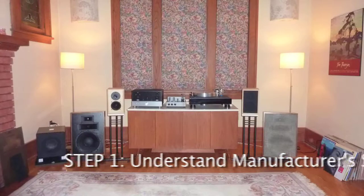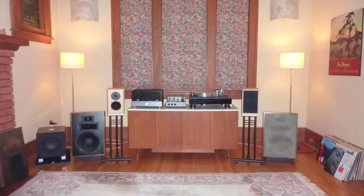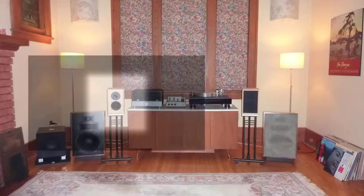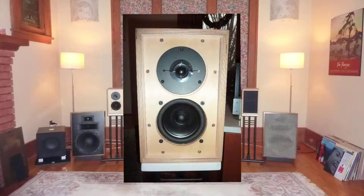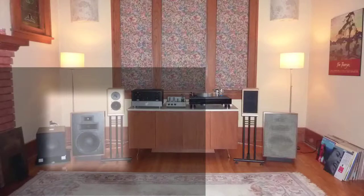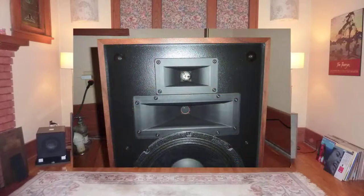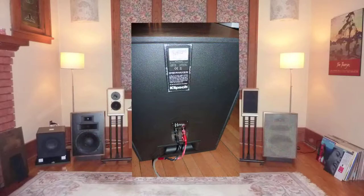Step 1 is to understand loudspeaker and amplifier specifications. I will investigate the amplifier needs of two quite different loudspeakers — both are modern versions of vintage speakers designed in the last century. The LS35A loudspeaker was designed by the BBC in the mid-1970s as small studio monitors for mobile broadcasting trucks. The Klipsch Heresy loudspeaker dates back to the mid-1950s, designed as a center-fill speaker for stereo setups in movie theaters and later in churches.